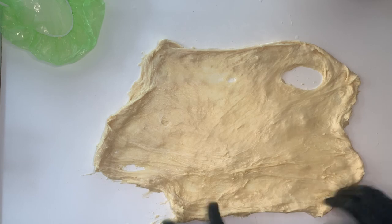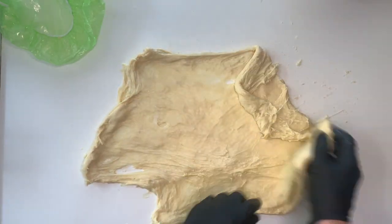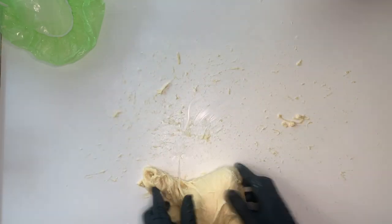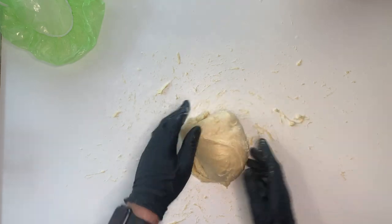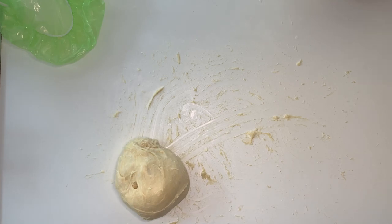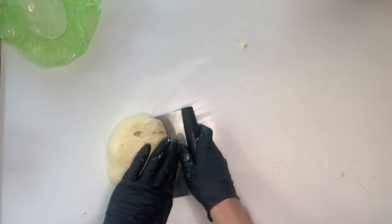Once you feel the resistance, pull everything back to the middle. Then shape a ball again and put it back into your container. You can use a dough scraper if there is some stuck dough on the countertop.